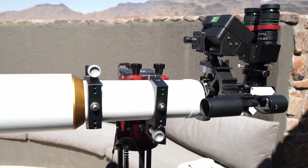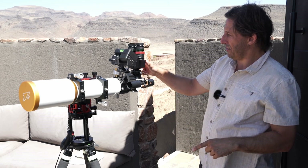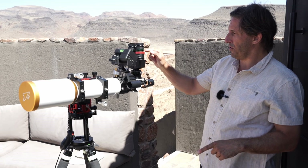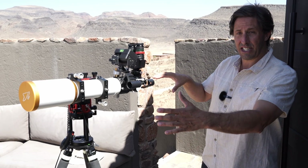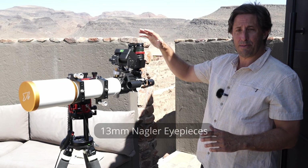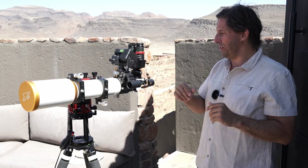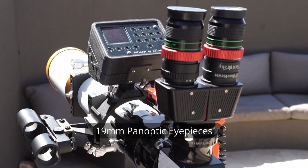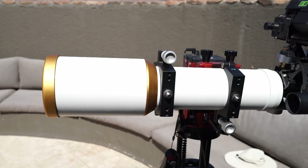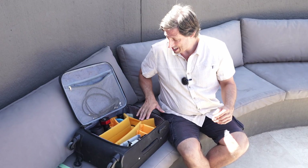At the eyepiece end I have a linear binoviewer. The eyepieces sit up top rather than at the normal position, and the linear binoviewer has a corrector built in to bring the focal point up so eyepieces that come to focus in the telescope still come to focus with it fitted. With 30mm Naglers I get a two-degree field of view at 47x — a really nice wide-angle setup — and I can also switch to the 13mm Naglers.